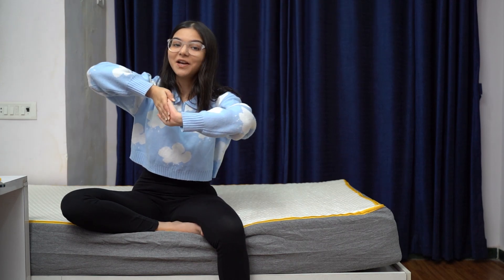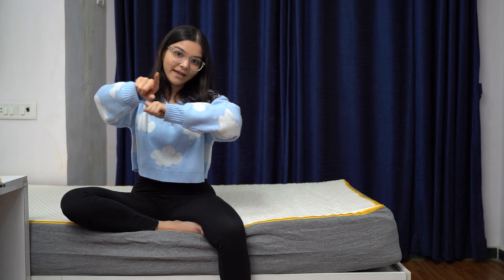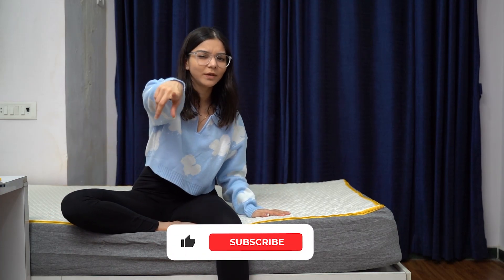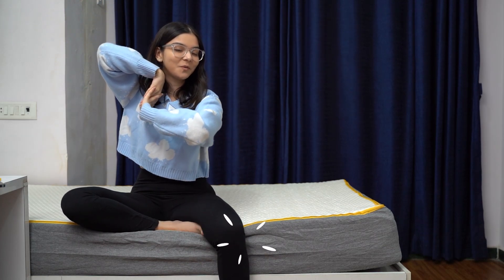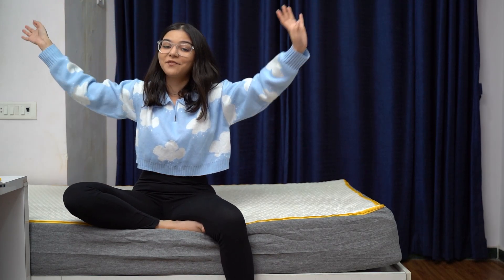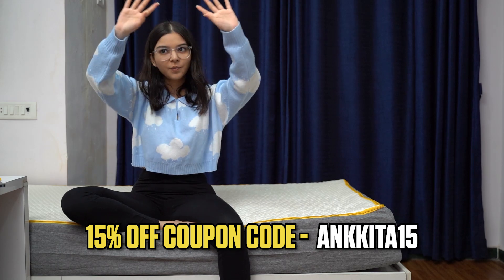I hope you guys enjoyed this video. I'm going to get some sleep now! Thank you so much for watching — make sure you guys like, subscribe, and share the video with all of your friends. Also, for those of you who don't know, there is a 15 percent off coupon code for all products on the website.